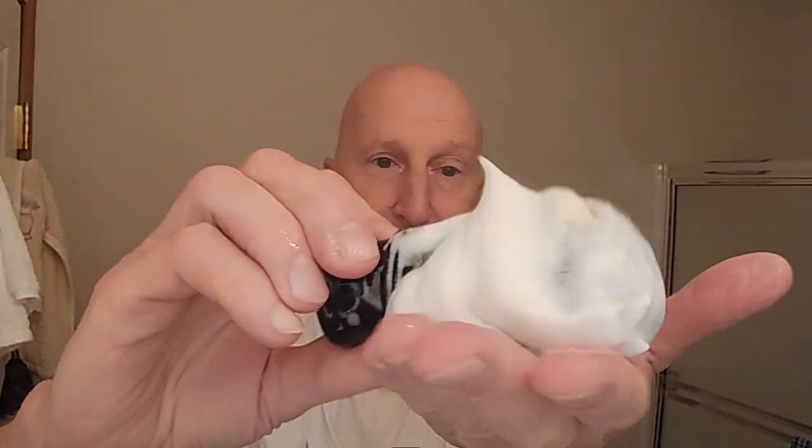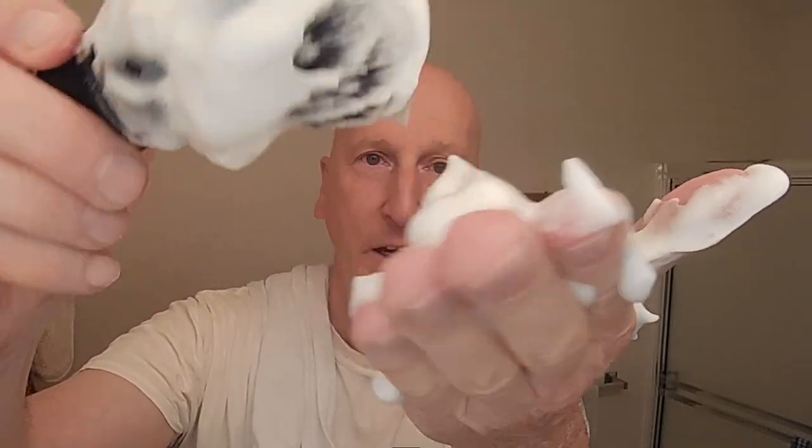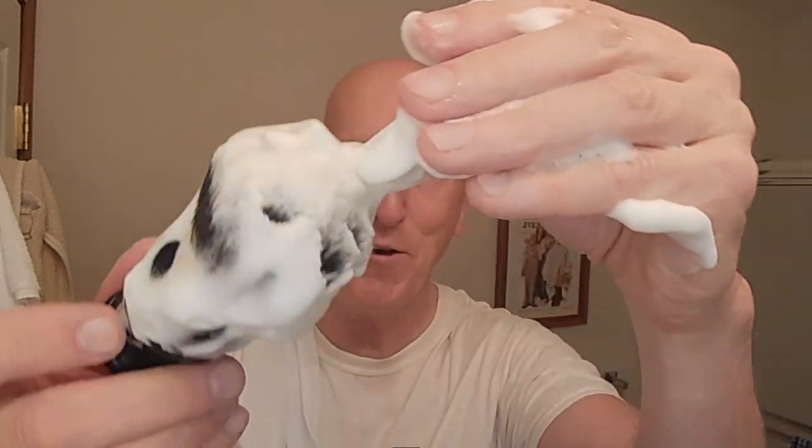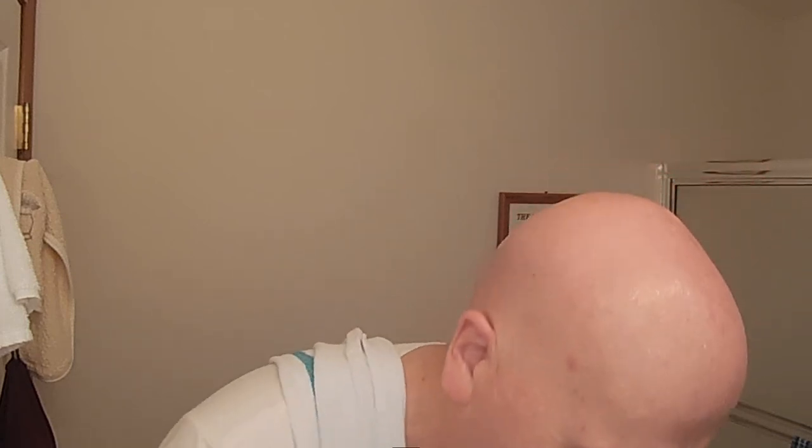Let me show you the bowl and what I have in the way of shave soap. Look at that — I have a lot left here. Beautiful, rich, creamy, yogurt-y lather. Check that out. Absolutely marvelous. And if you want to thicken it up, a little more agitation and you can thicken it up however you want. Just an absolutely fantastic shave soap and wonderful 21st century shave soap base — absolutely fantastic.